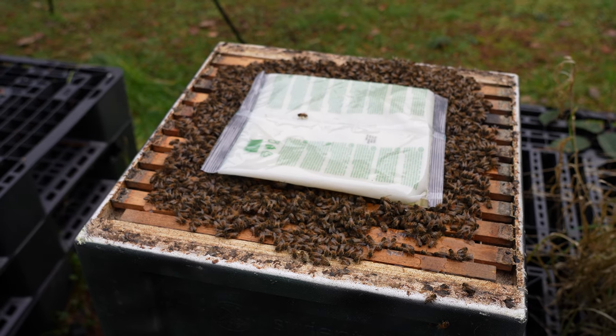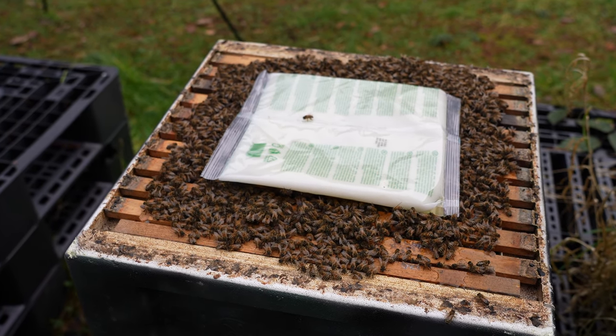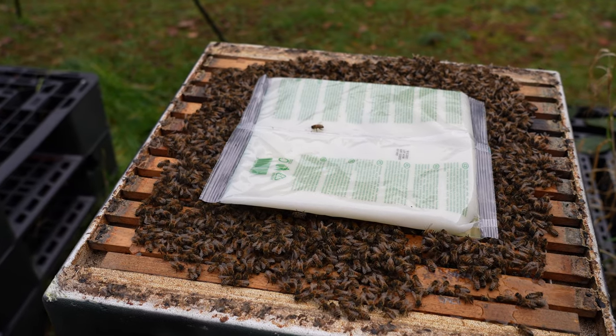In this video I'm going to show you how I heft my beehives and how I add fondant if the bees need it. At this point of the year, back end of January, early February, I'm going up every single week and I'm hefting every single hive.